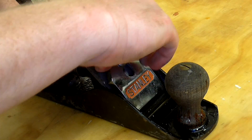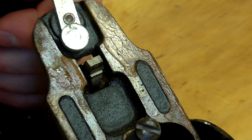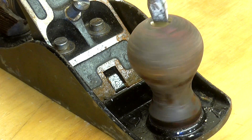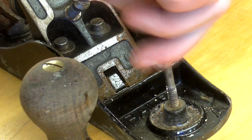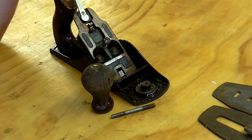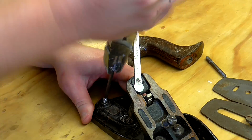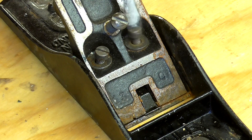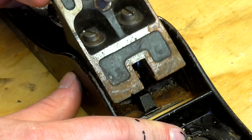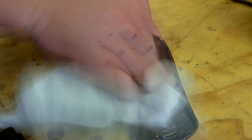I removed the lever cap, cutting iron, and cap iron, and that revealed some more rust on the frog. Next I removed the wooden handles. I unscrewed the frog which revealed more rust on the underside too. I wiped the surfaces of the body and the frog clean with an oily cloth.